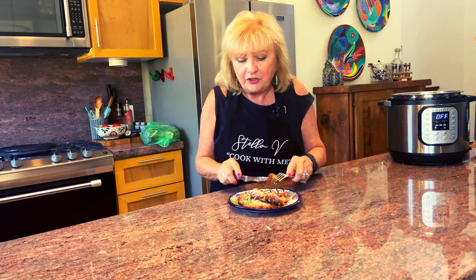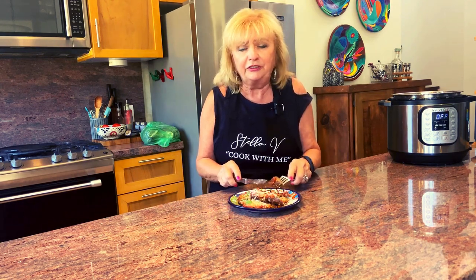It's creamy and luscious, tastes absolutely wonderful. The tomato sauce, the basil, the cheese — it's all absolutely delicious. I do hope you'll try this for your family and friends.